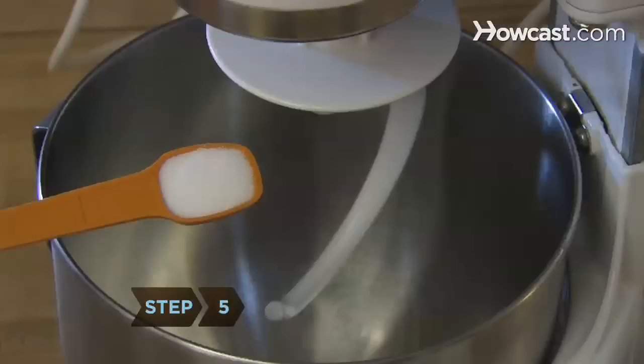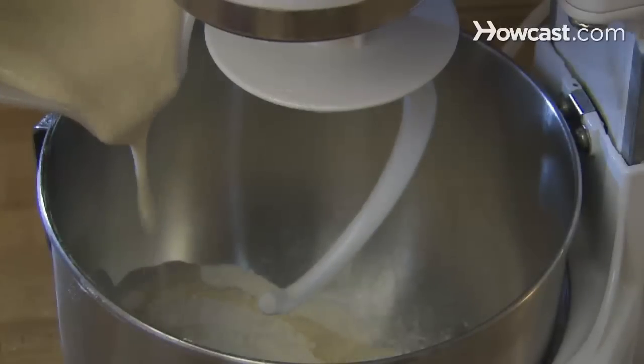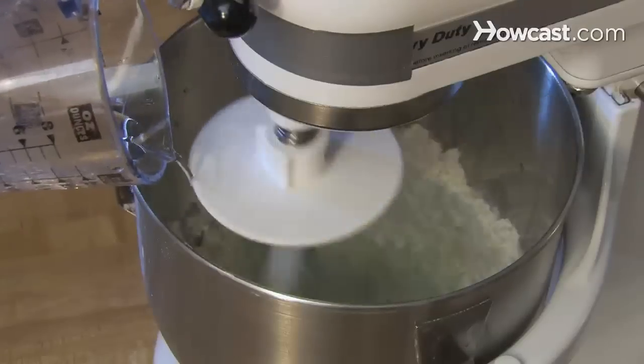Step 5: Mix salt, 1 and a half cups of flour, the foamy yeast mix, about six drops of food coloring — depending on how green you want it — and the rest of the water, until incorporated.